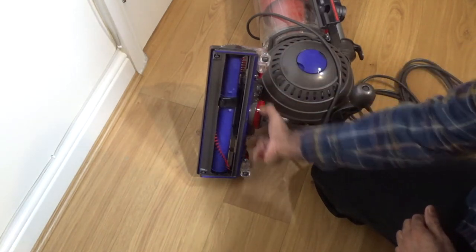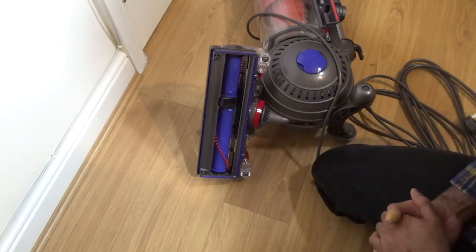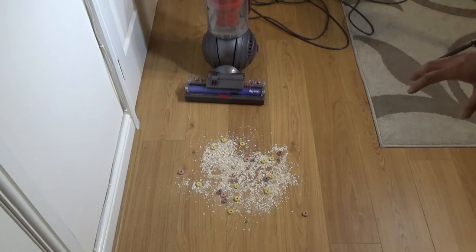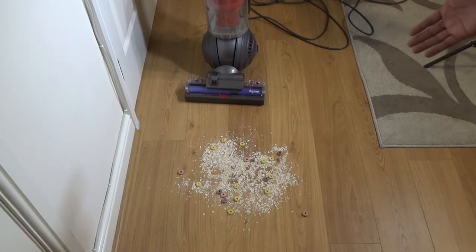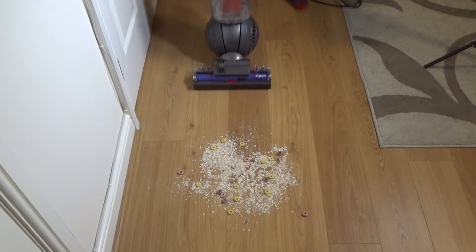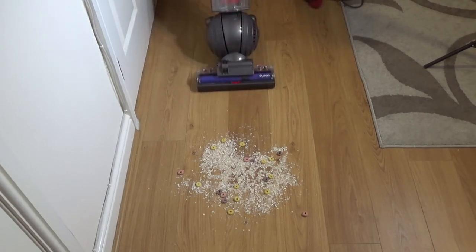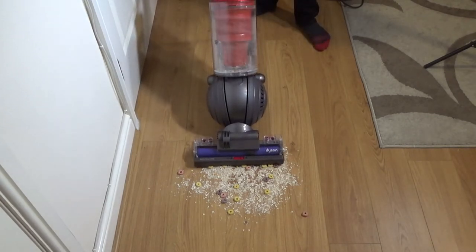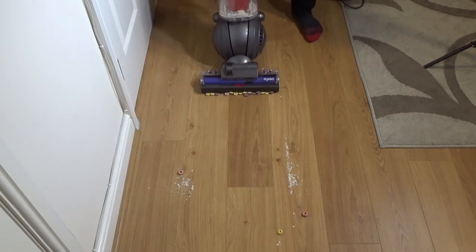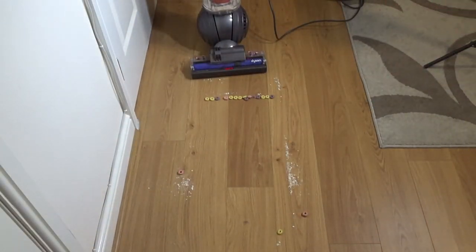To remove the head there's a C-clip - you simply pull that off and the head comes off, then connect it back on. Now let's see what it can do. I've got some rolled oats, rice, and I've thrown some Fruit Loops into the mix because every manufacturer seems to be using these now. Testing on hard floor first - you don't need to put your foot on it, you just pull it back and it goes.